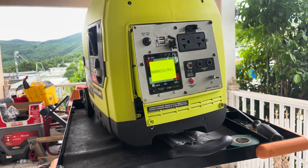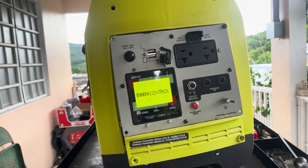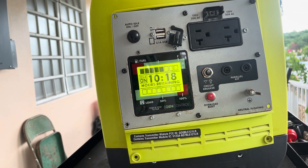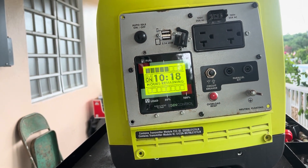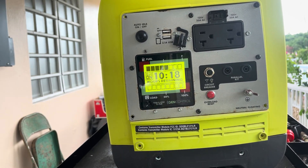We can hear the engine running smoother than earlier — that already tells me that the inverter module is doing its job. And there you go: no overload fault. The generator is producing power.